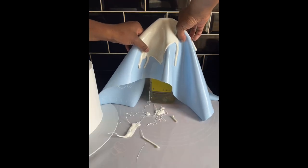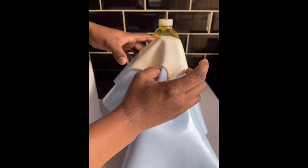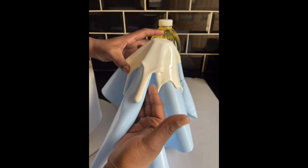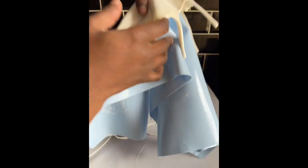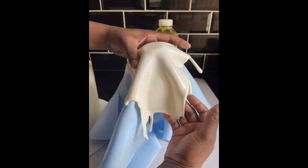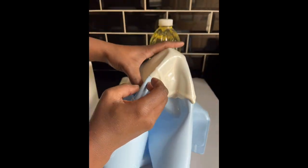From there I gently remove it from the bottle — very gently, guys, because this breaks very easily. But if you've swirled it around long enough, it will not break as easily. This takes a while because you need to be extremely gentle to make sure that you do not break it.